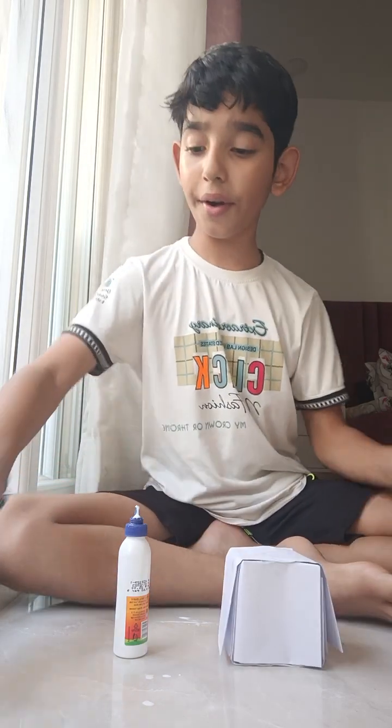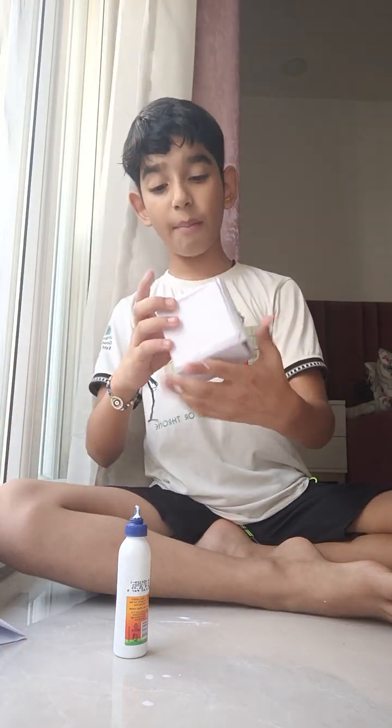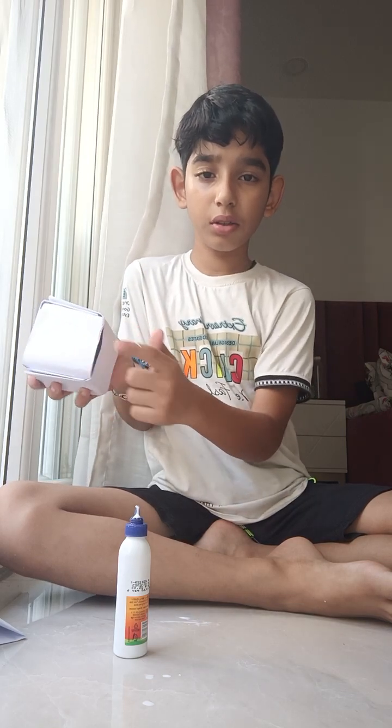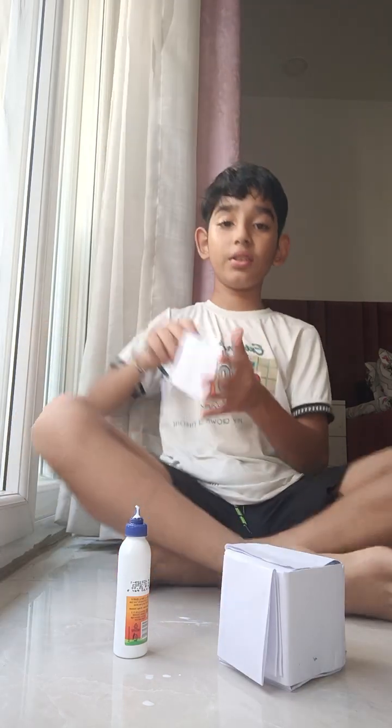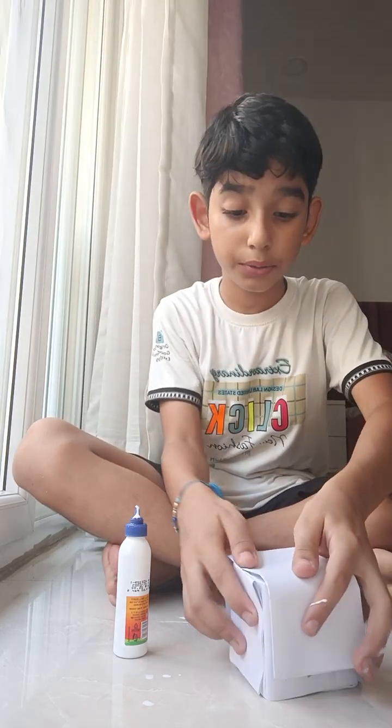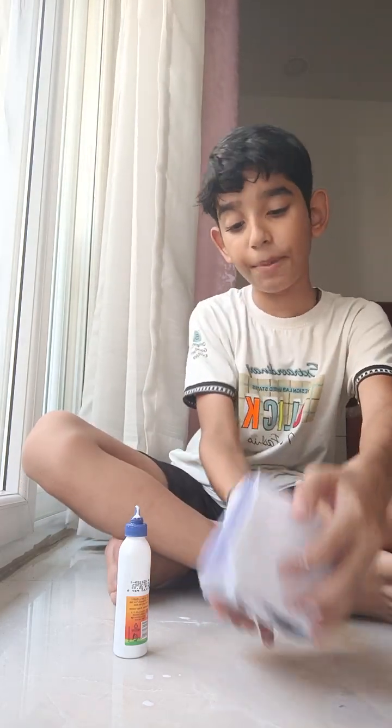Now done. If anywhere this part is coming out, so we take this, put it here, and paste it.